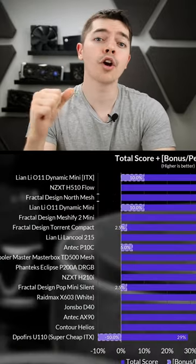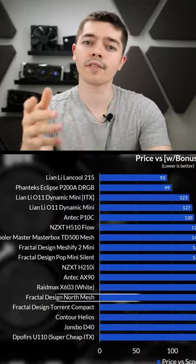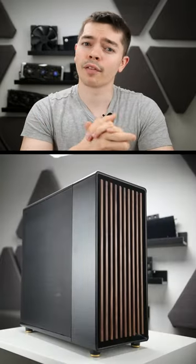Thermally, it performs very well in full-speed and noise-normalized scenarios, and overall it sits at 79% on my charts. Since it costs about $150, it's not exactly cheap, so the price versus score value suffers — but that's not really the point of a case like this. That's a long story short of the Fractal North.